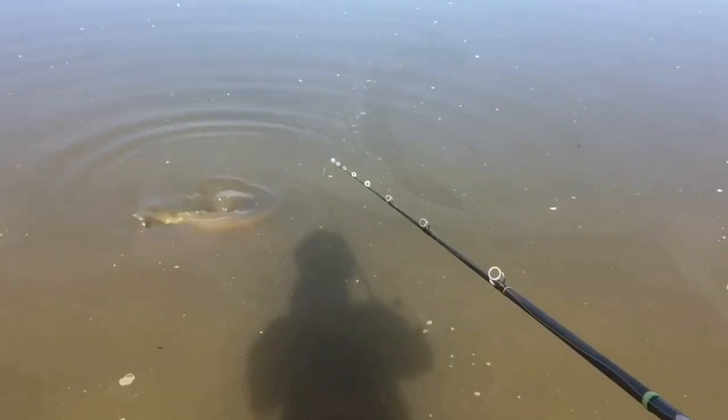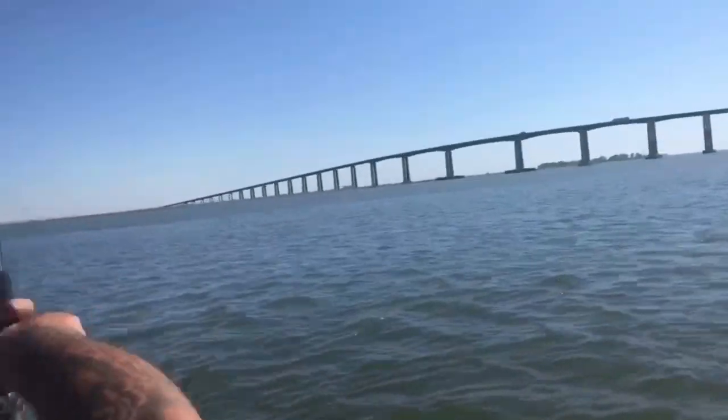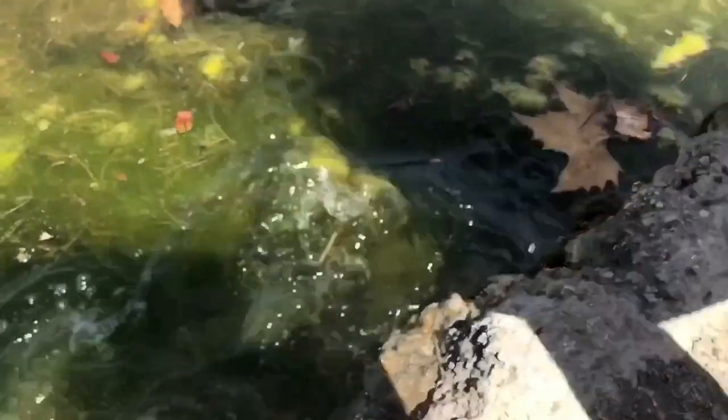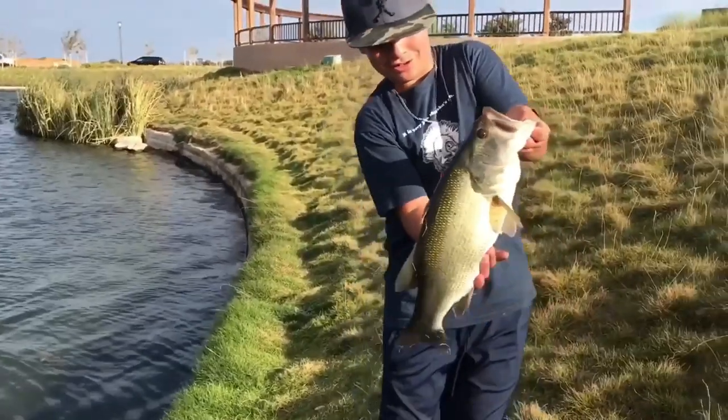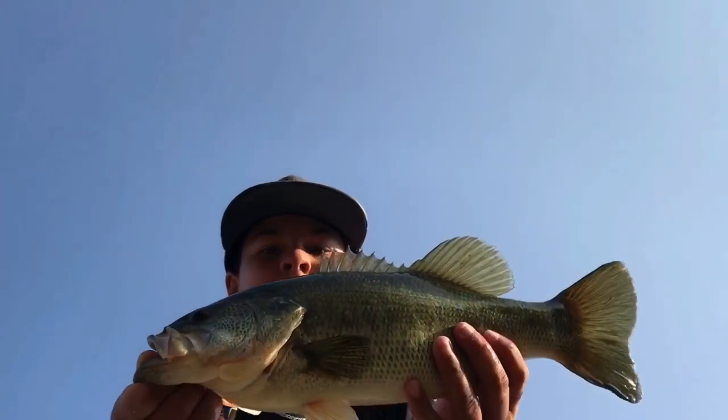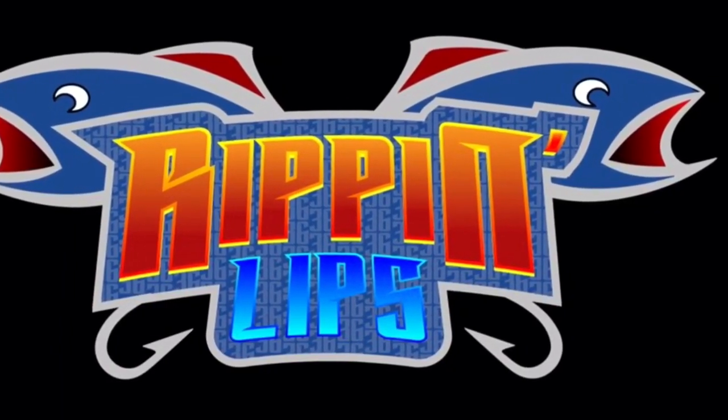Dude, this turned out a lot better. What is up, you guys? Isaac G, aka RippinLips36, here doing another video.